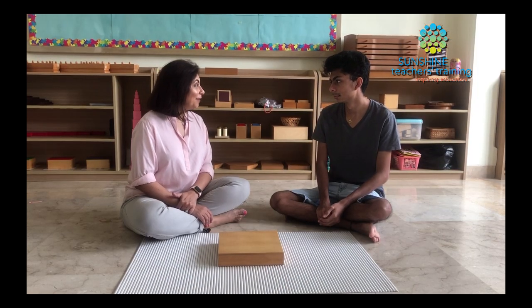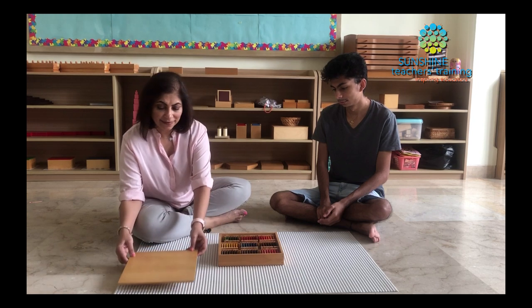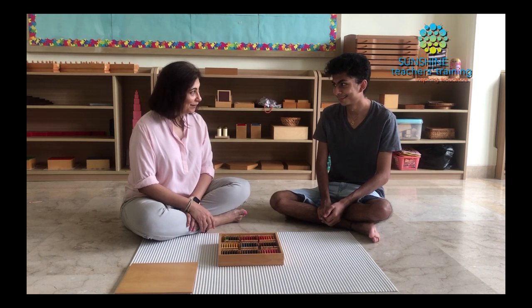Today we're going to work with Colored Box 3. Have a look at all these colors — aren't they beautiful? Do you have a favorite color? Which one is your favorite color?